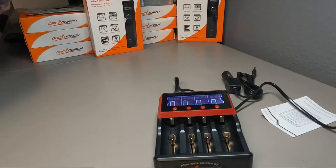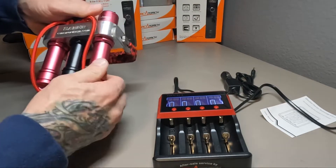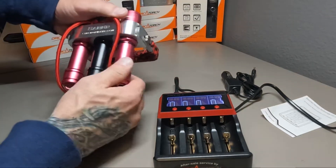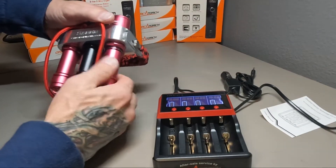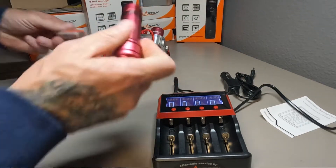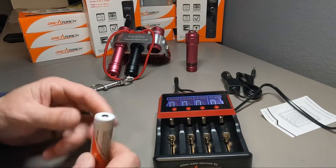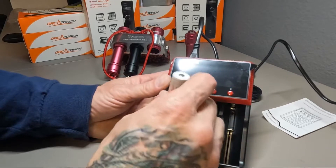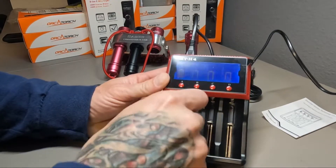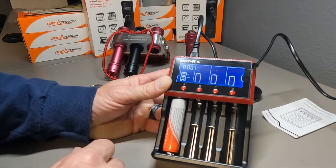What we're going to do is take a battery — this is a charged battery — and take it out of our saber light here. Let's say you're done with the dive, so you come and take your battery out, and you want to charge it. You're going to place it in the column where it goes.